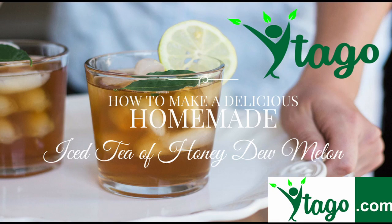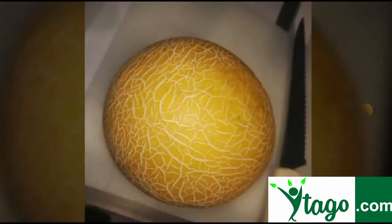Today we'll show you how to make a delicious homemade iced tea of honeydew melon or cantaloupe. This fruit is full of vitamins and antioxidants.